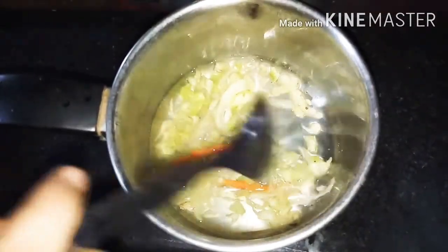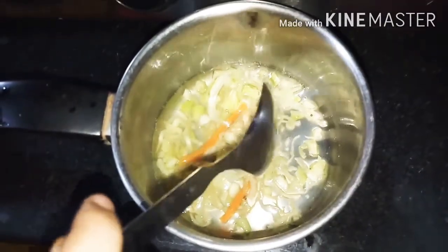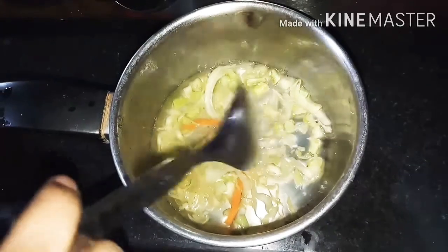I will add the vegetable stock, which is the most important part of the dish.